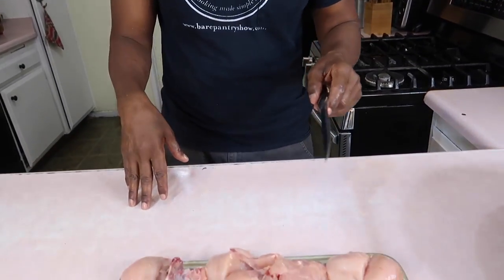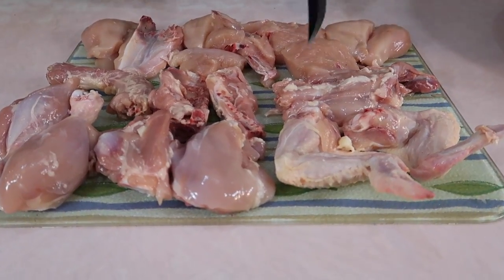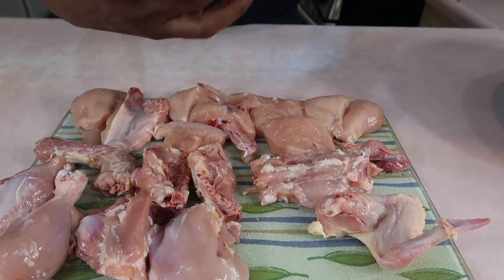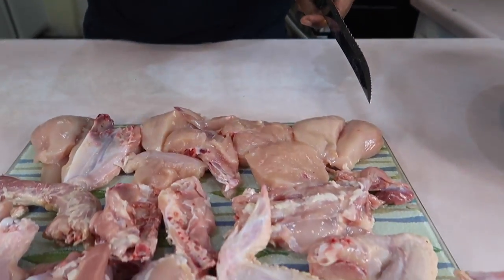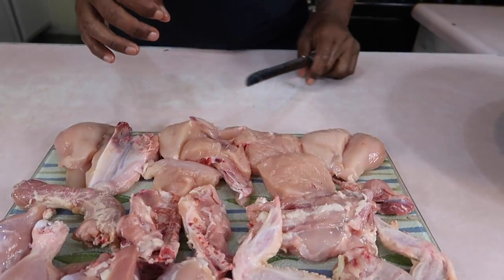So far I cut the chicken up. I was counting how many pieces I have — I got 18 pieces. And I'm getting ready to cut the wings in half, so that's going to give me 20 pieces. I cut the wing in half. We could get somebody this one piece. 20 pieces of chicken.